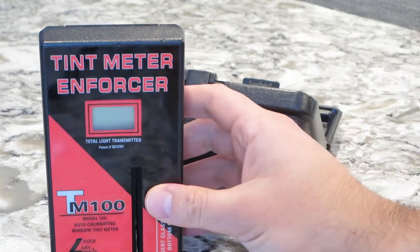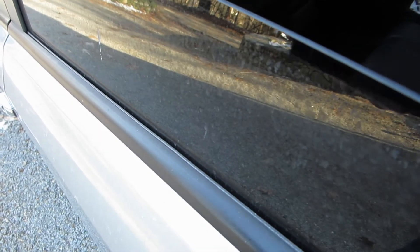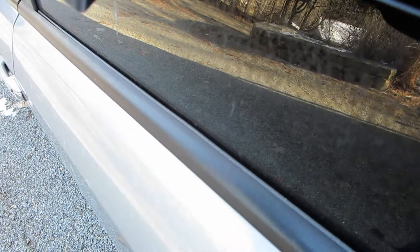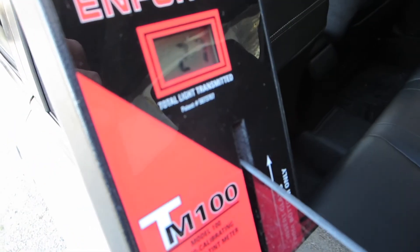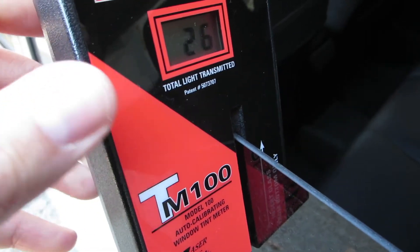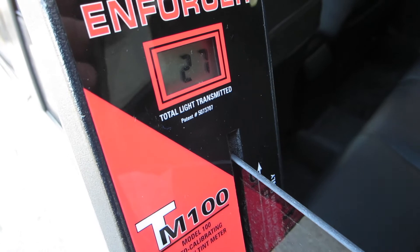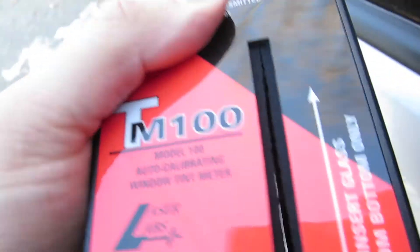I'm going to test this window now. It's a little dirty from the snow, so just take that into consideration. The reading is 27% — it gives almost the same reading, 26%. It depends where I place it. Trying different areas, it reads 27%. This is the TM-100 model.